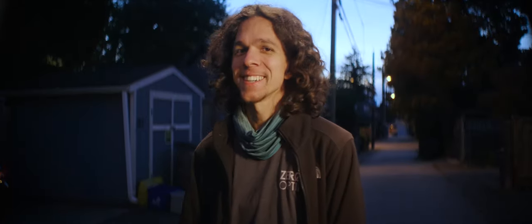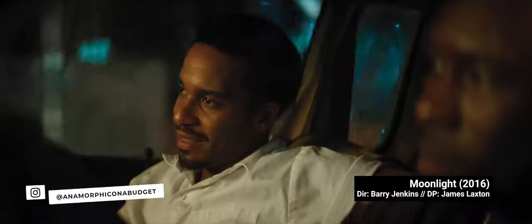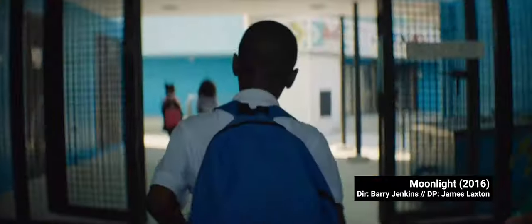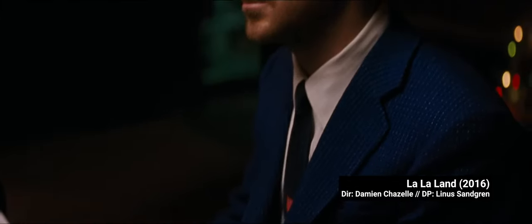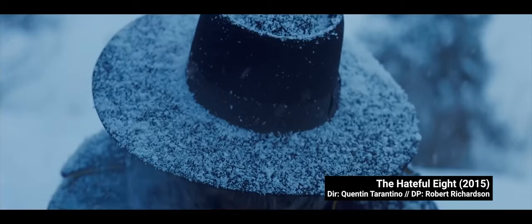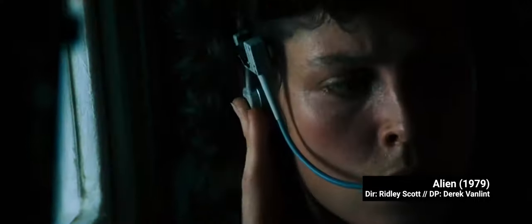Hey guys, Chitof Headlings here. I think we all agree that shooting anamorphic gives your footage a truly cinematic feel. It's a total game changer from shooting spherical, and it's the one thing big budget productions hold above our heads, feeling just out of reach. Did you know it takes an indie filmmaker between a year to a year and a half on average to build a reliable anamorphic rig and start shooting high quality footage?